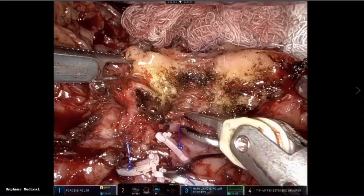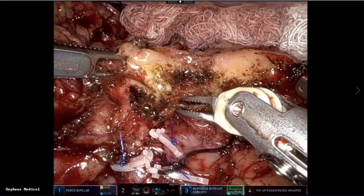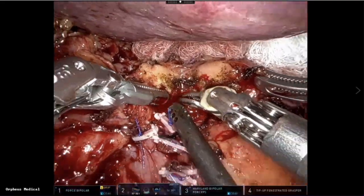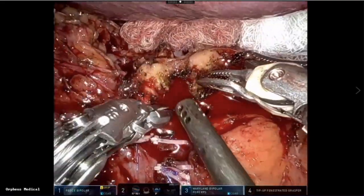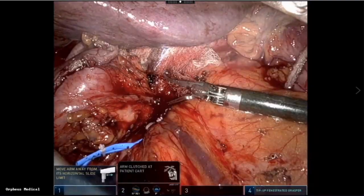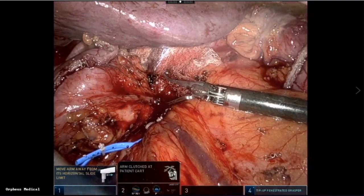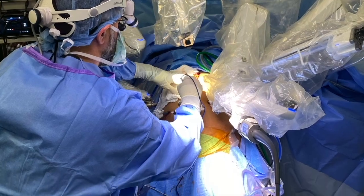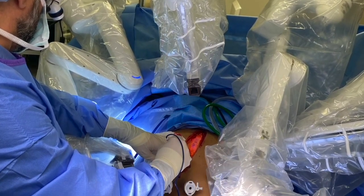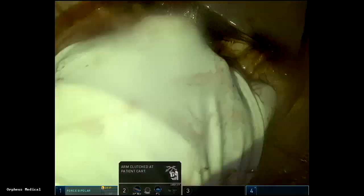Sometimes you need to convert to open, like this case where everything was stuck and miserable. I got into a bleeder which I could have fixed robotically, but I decided to open. I put some pressure on it — you need to control the bleeding before you open; you cannot let the patient exsanguinate and then open. I put pressure, took a little break, put my loupes and headlights on, and then opened while the robotic arm was still applying pressure — and that is the last instrument to come out. Thank you for watching.